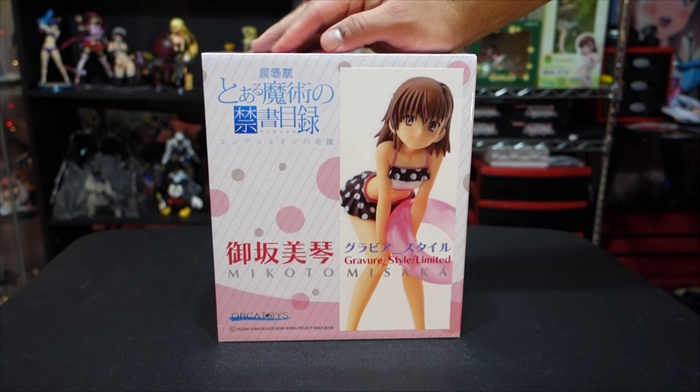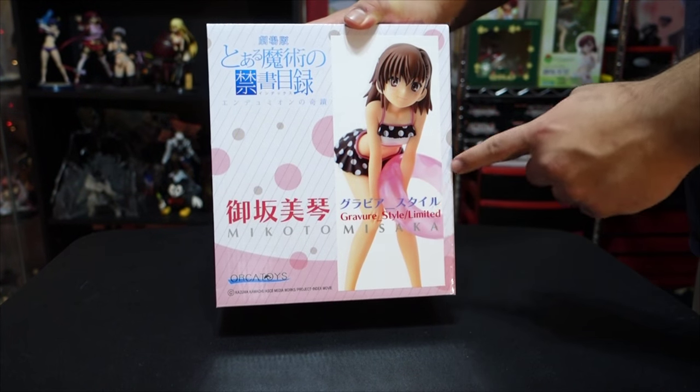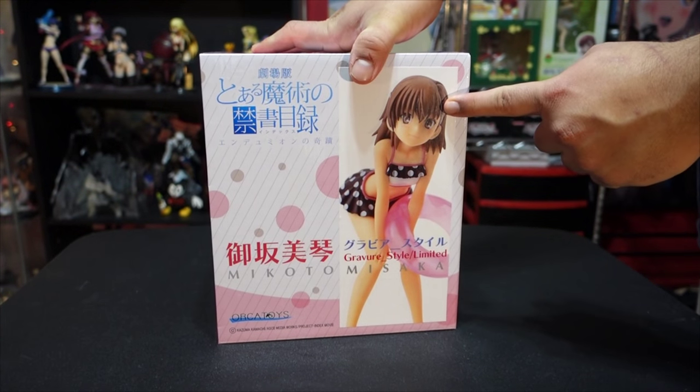Hey guys, I'm back here with another unboxing. This is Makoto Misaka from A Certain Scientific Railgun. This figure just came out so I got it this month.